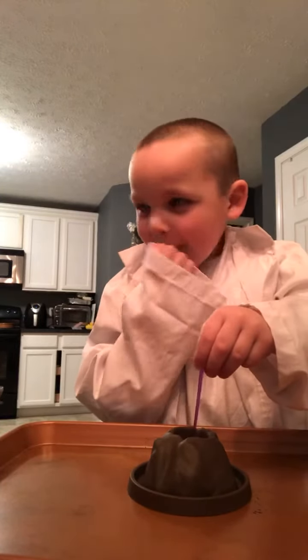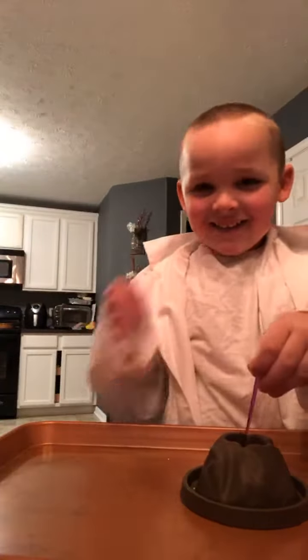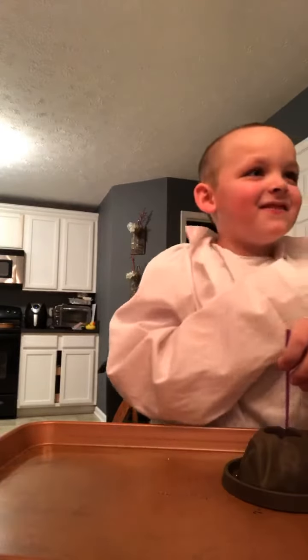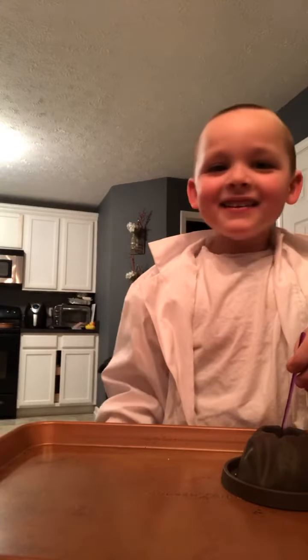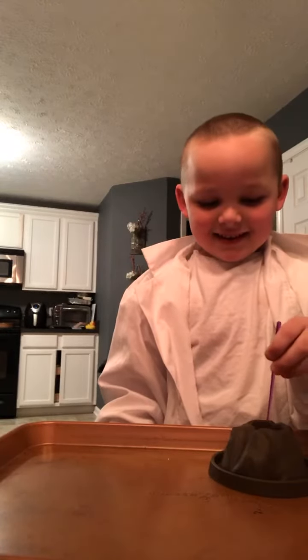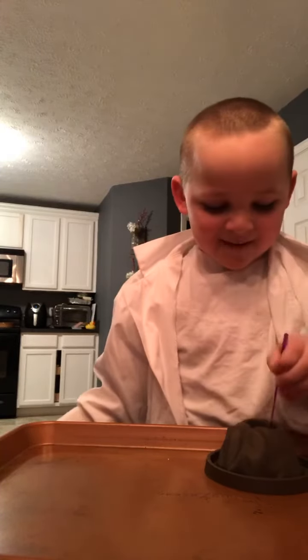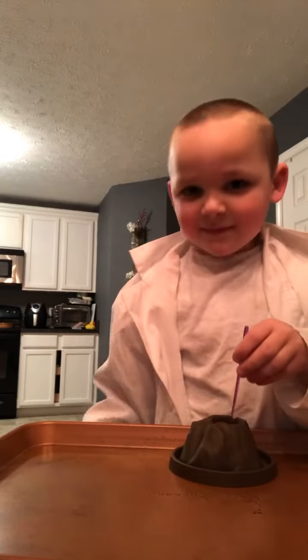Are you picking your nose on Facebook Live for everybody watching? Technical difficulty. Stop being gross — everybody on the internet is watching you pick your nose. This is the internet, calm down here. Stop, you're going to ruin my video!